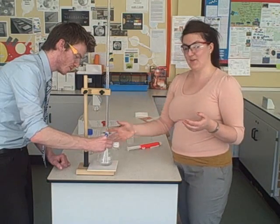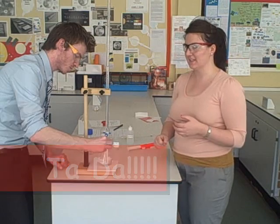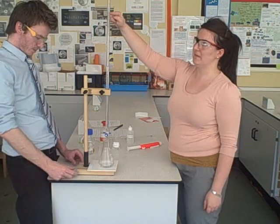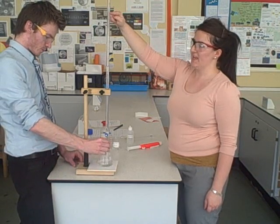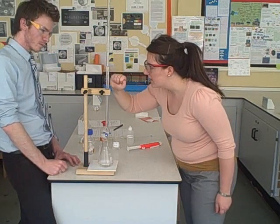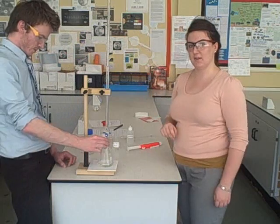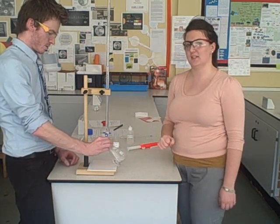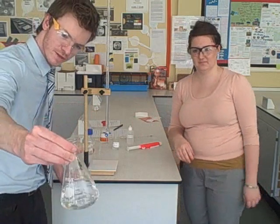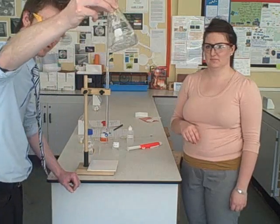There we go — it was pink and four drops later it's turned colourless. We had 25 ml of base in the flask. We started with 50 ml of acid in the burette, and this has gone down to 23.4 ml. So it took 23.4 ml of acid to neutralise 25 ml of this sodium hydroxide. It really has gone clear — we've completely lost that pink colour.